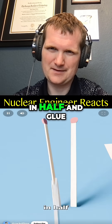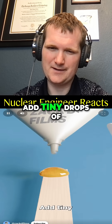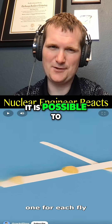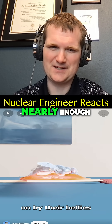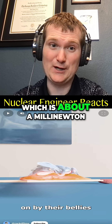Then slice a matchstick in half and glue a paper-thin wing across the top. Add tiny drops of glue to the wing, one for each fly. It is possible to make a glider that small. Then stick the dormant flies on by their bellies. That's not going to be nearly enough — glue is heavy compared to a fly's thrust capacity, which is about a milli-newton.